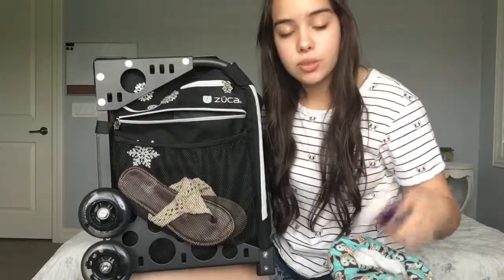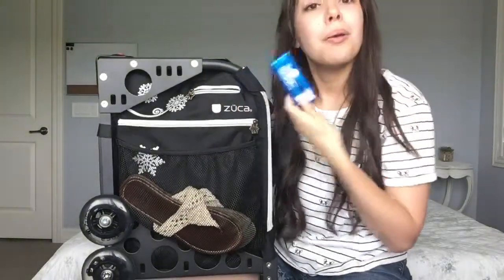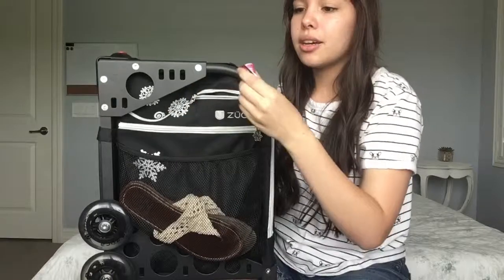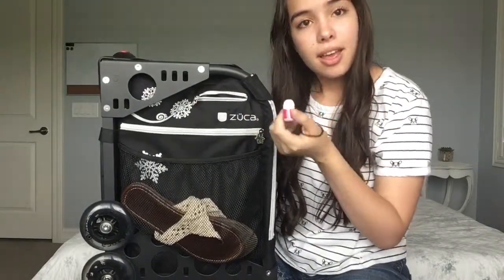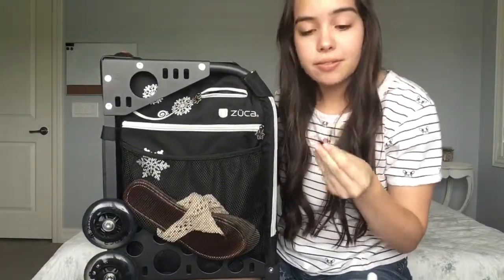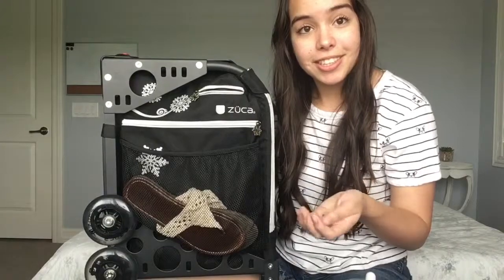I have a brush in there as well. In the little tiny pocket, I have band-aids, because I'm a mom and like to take care of everybody at the rink. Chapstick. And a little tiny hair tie. And then I have four tiny bobby pins.